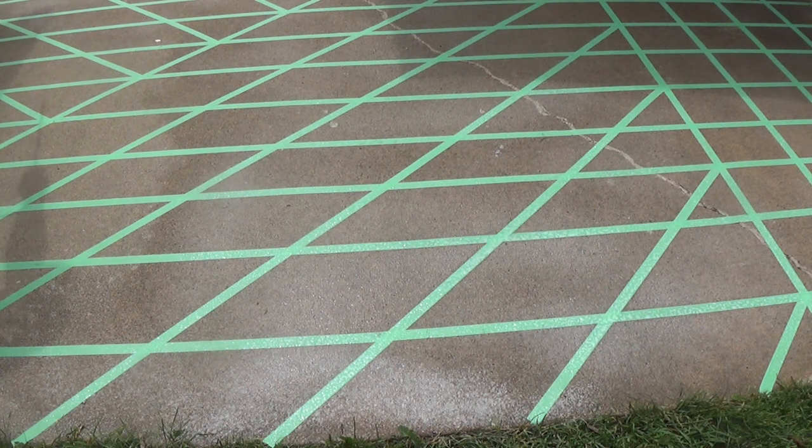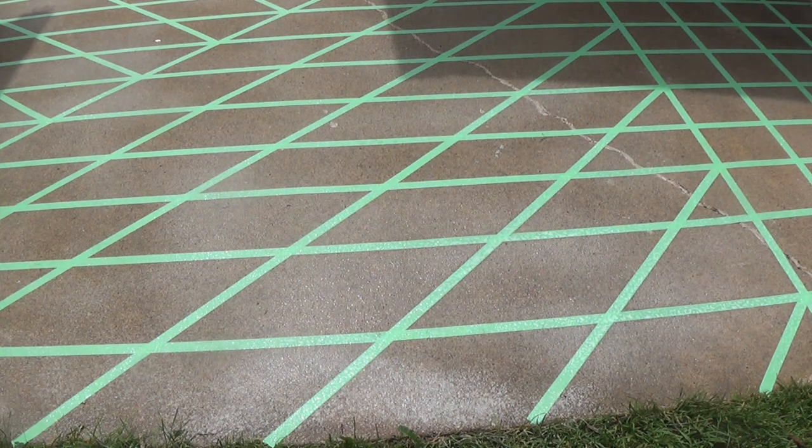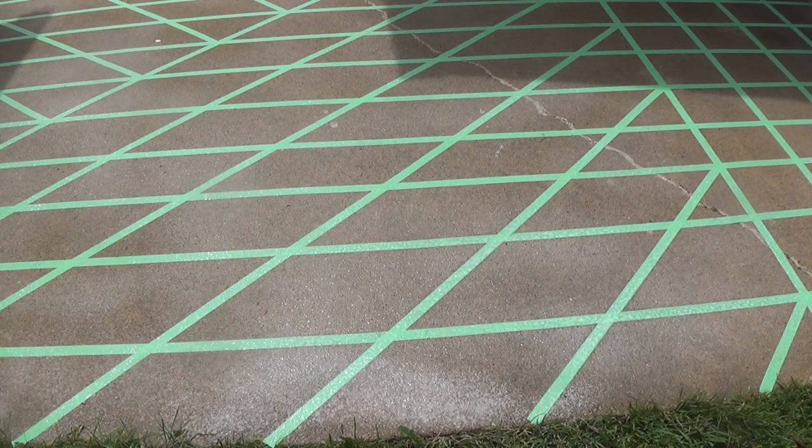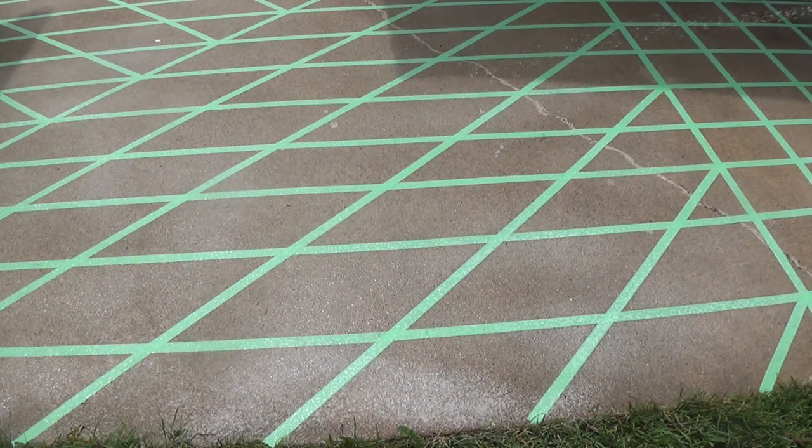What's going to happen is the water is going to carry the crystals down into the crevices, cracks, and pores of the concrete. The bigger the pores that are in the concrete — the bigger pits and pores and cracks you have — you're gonna get a higher solid concentration in them, so those areas will be brighter. When you're spraying it you're gonna see it kind of getting white — that's heavy concentration.